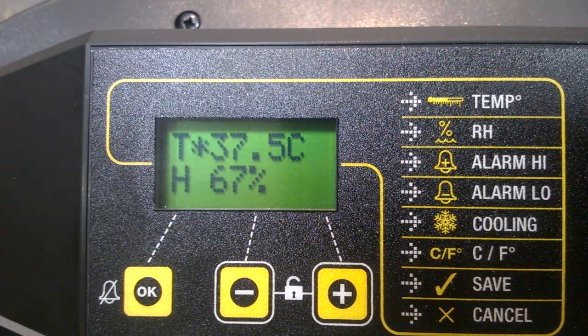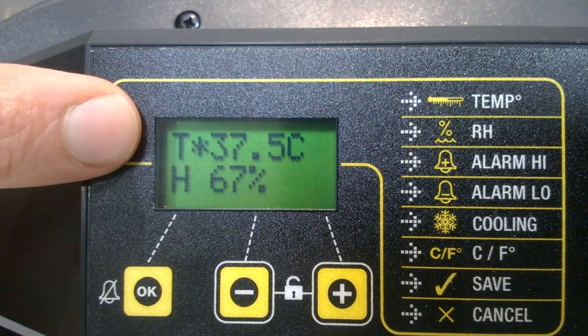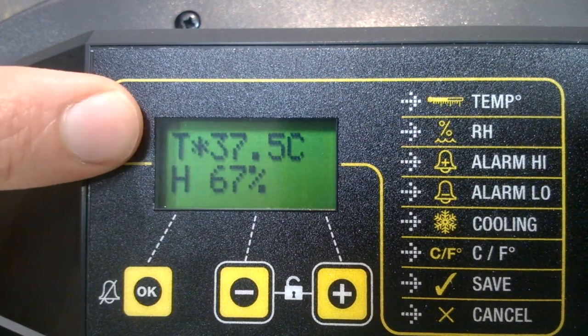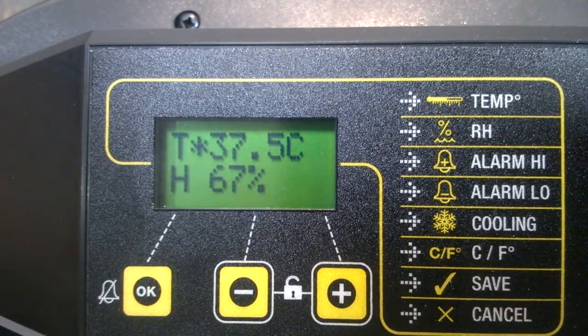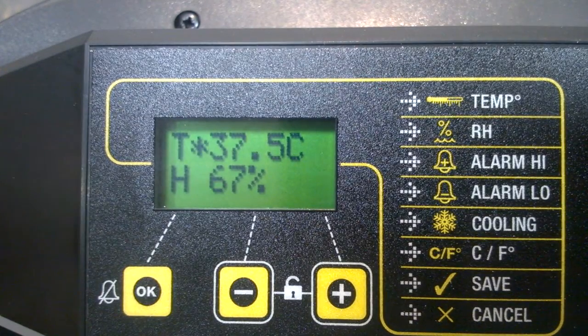What you can see now are the settings on the machine. The temperature setting tells you that the machine is operating at 37.5 degrees — that's the reading inside the machine in terms of temperature. It's also telling us that the humidity on this machine is currently at 67%, giving us the humidity reading. What we want to do now is show you how to go in and change the target settings on these.